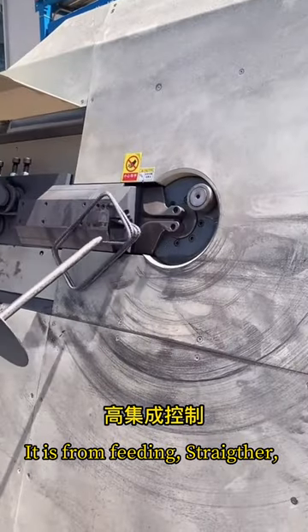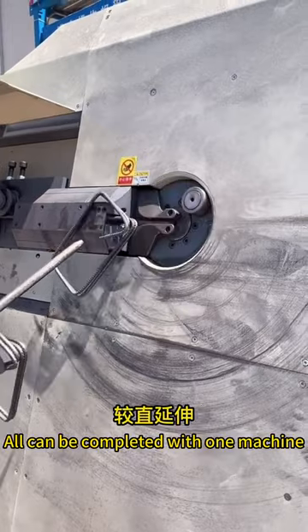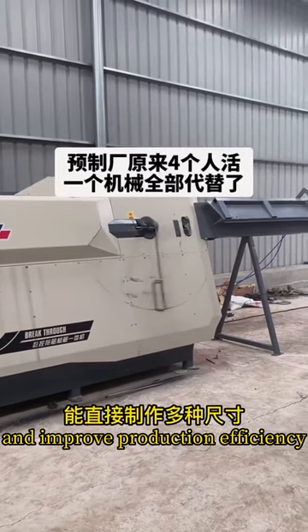It is from feeding, straightening, bending, forming, cutting, to finished products — all can be completed with one machine. This saves a lot of labor costs and improves production efficiency.